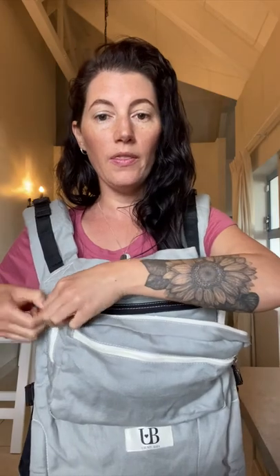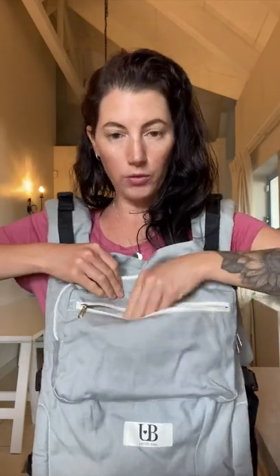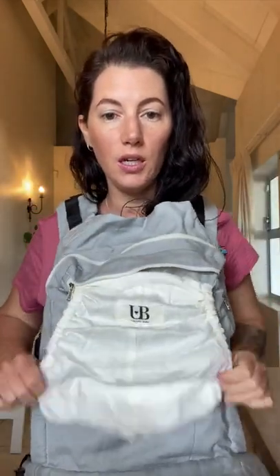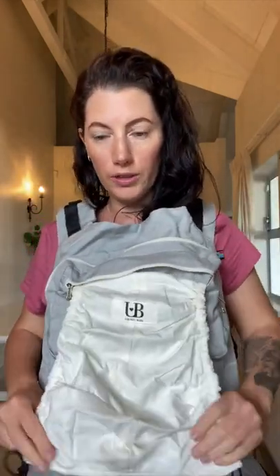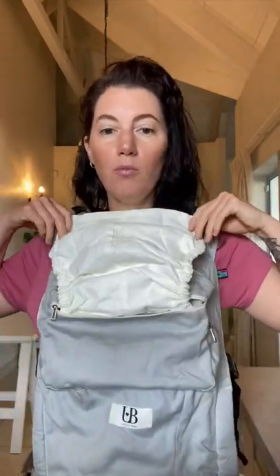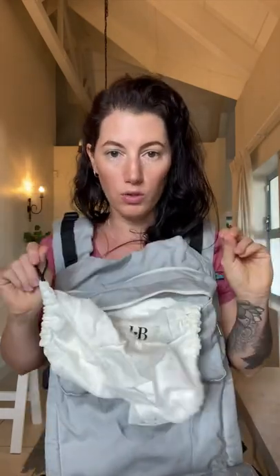When your baby is still a younger toddler - from about nine months up to maybe a year and a half - you'll probably use the zip to shorten the carrier. As they get older you can let that out so they've got the extra length. Inside the pocket there's also a little sleep hood, which is slightly different to the stage 1 hood because it's elasticated. Your baby has head control now, but if they fall asleep especially on your back, this is going to catch their head if it falls backwards.